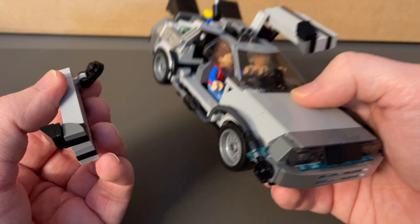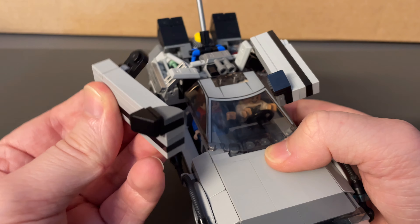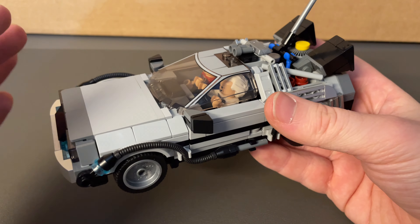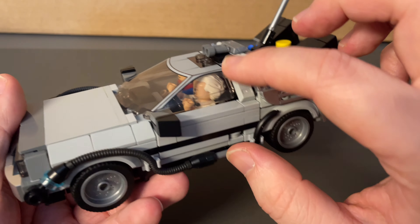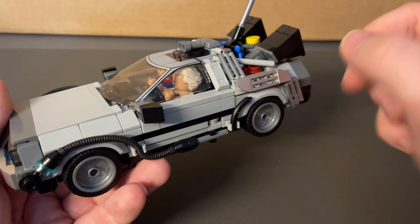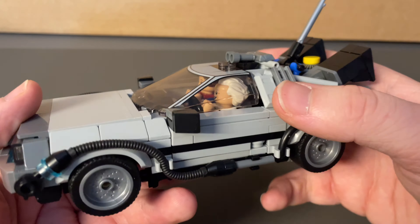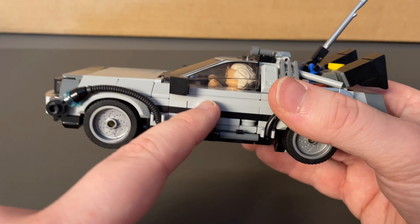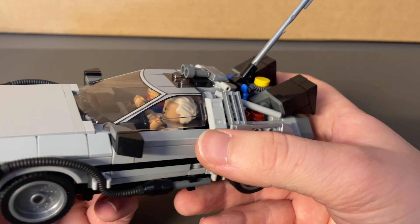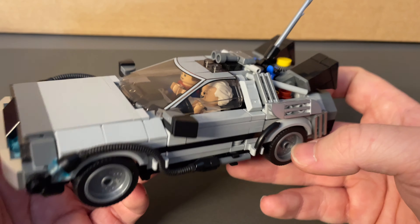Yeah, it's a little bit fragile — that's probably the worst thing about it. Potentially this is more of a display set rather than play, because you'd have to be a bit careful with the doors. This is version 2 where the doors do open, and perhaps in a version 3 the designer might come up with a stronger build. If you didn't want the doors to open, there is a version 1 on Rebrickable where the doors don't open and it's all fully closed up. Personally, I'm not really going to be opening the doors that often, so I'm not too bothered, but I thought I should mention it.